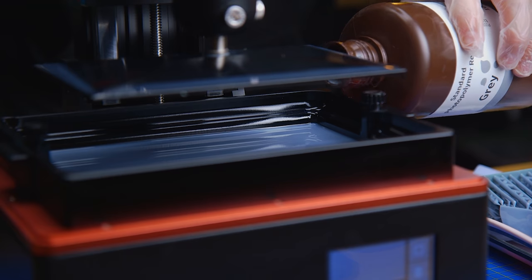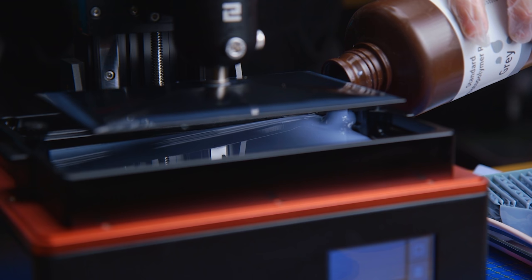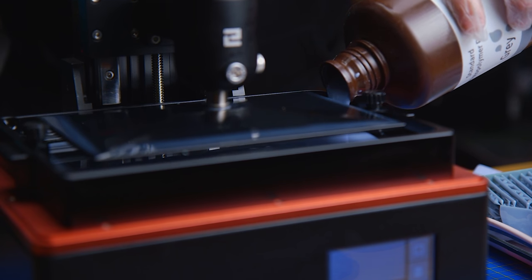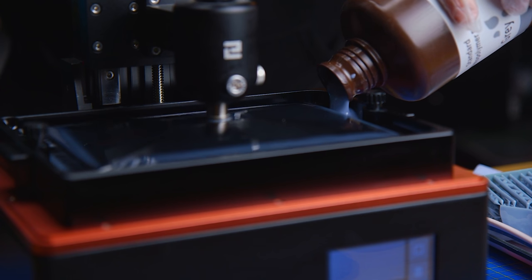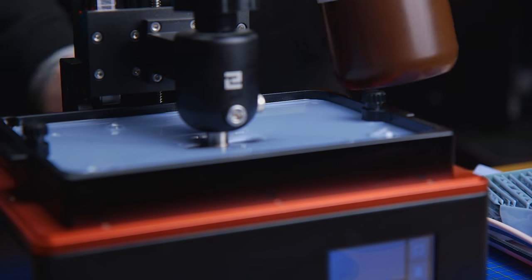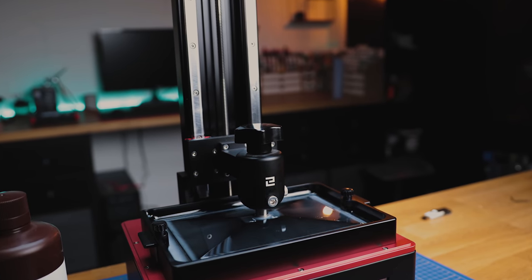Now this model was quite a mammoth task - pardon the pun. It was three full large print beds which took quite a while to do - about 14 to 16 hours each. The reason I did that is I lowered the print lift height because with it being so big and quite heavy I don't want it tearing and delaminating.